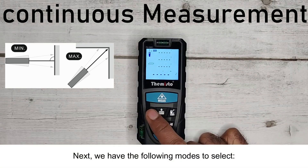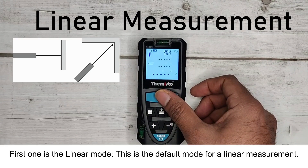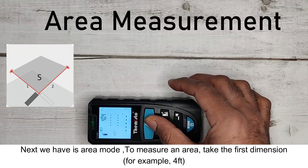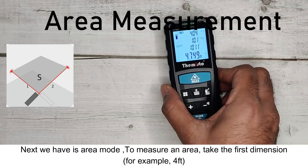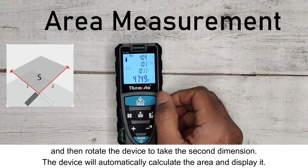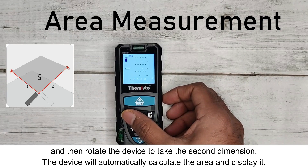There are several modes to select. The first is the linear mode, which is the default for linear measurement. Next is area mode — to measure an area, take the first dimension, for example 4 feet, then rotate the device to take the second dimension. The device will automatically calculate the area and display it.